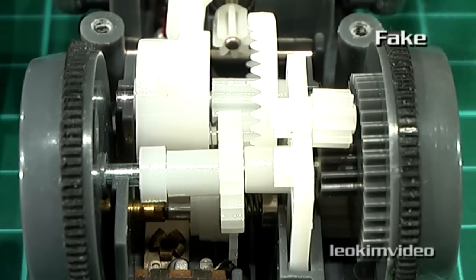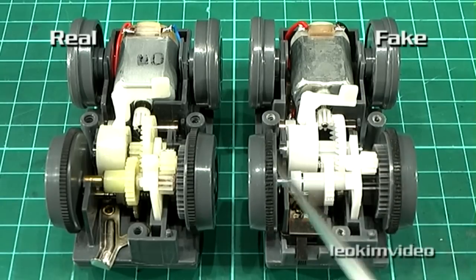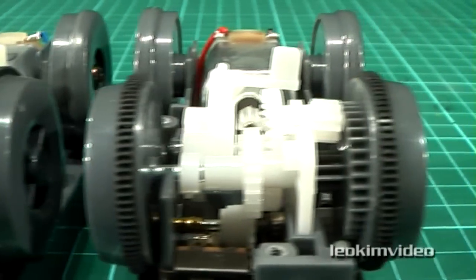Possibly the best use for this fake toy is to use it for spare parts if you need them for the real Tomy toy. Buy cheap, buy twice.